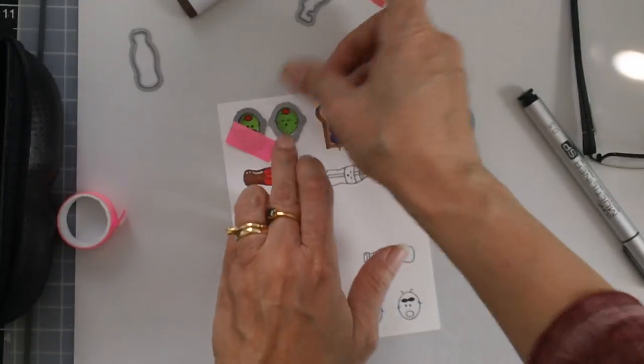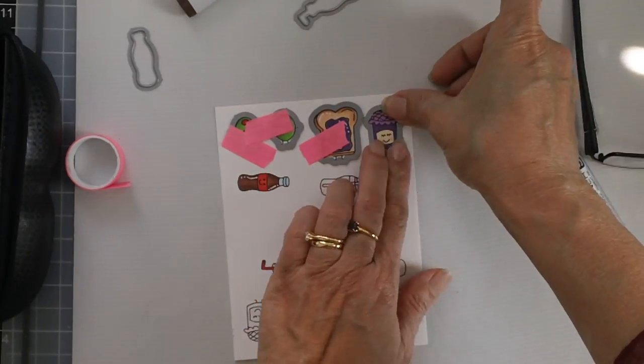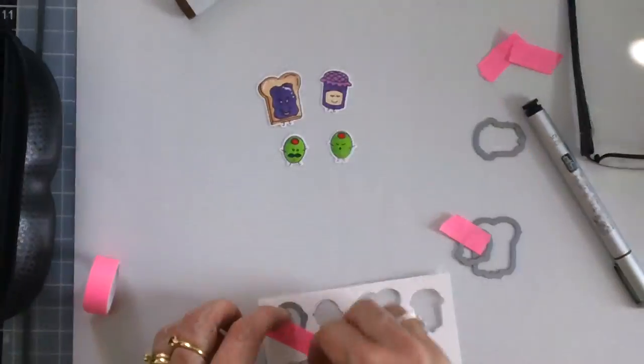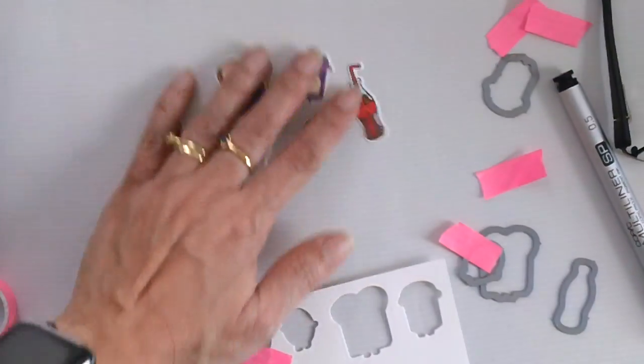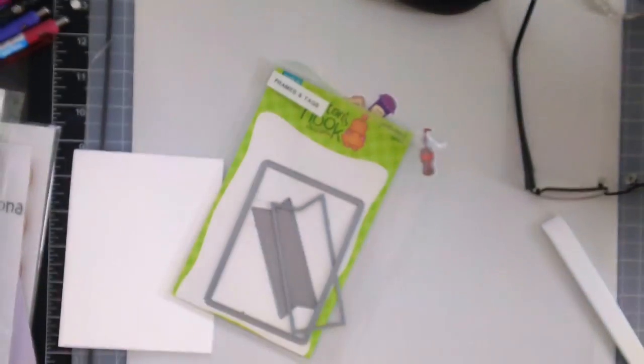The first one is the olive card and I am just using the coordinating dies to die cut those little images. This is a must have because it cuts out all the cute little images, and if you don't have a Scan and Cut then you really need to purchase the dies — they are quite inexpensive and very affordable.